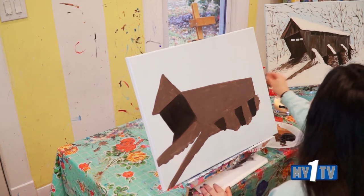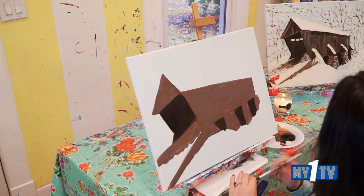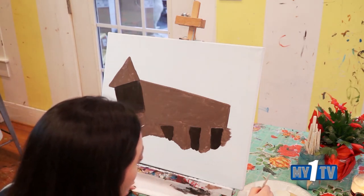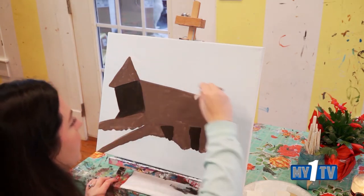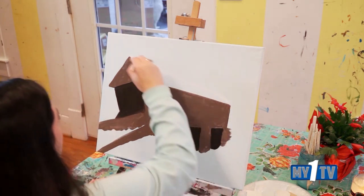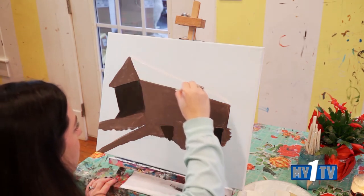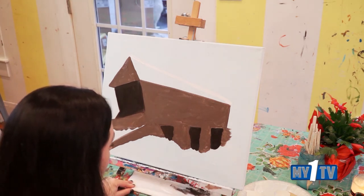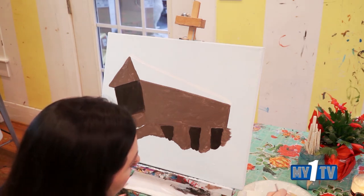Let's grab a teeny tiny brush or a number four — whichever you're more comfortable doing small stuff with. Grab the number four and dry it off, and we'll grab a little bit of white. We're just going to throw like a little placeholder for our roof, starting above that peak and going all the way down to the back side of our bridge. This is just a placeholder — I'm not going to try to throw the white on there right now since our brown is still super wet. So wipe that one off, and grab some more dark brown — now we're going to throw a few bare trees.